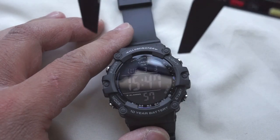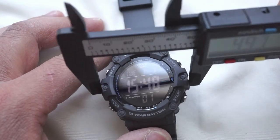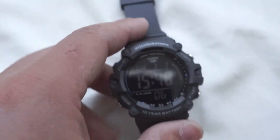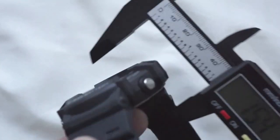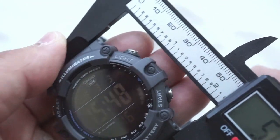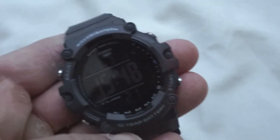For dimensions, starting off across the case, we are looking at a case width of just under 50 millimeters, a case thickness right around 15 and a half millimeters, and then lug to lug, from what I can tell, right at 55 and a half millimeters lug to lug.